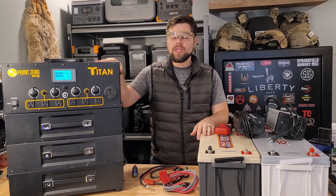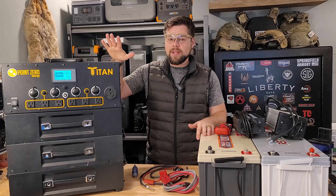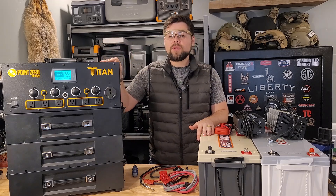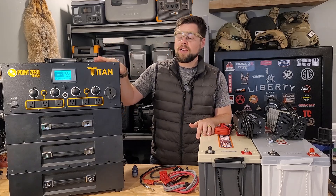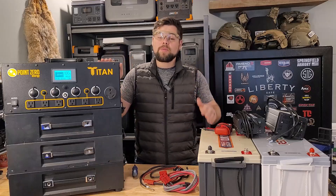I just did a test on this unit last week. I bought it three years ago and it tested at 94% output from the battery — even three years later, this thing is still performing extremely well. If you need a 120-volt system only, it's a really good option to go with.